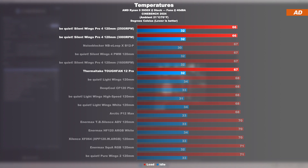Keep in mind, we are talking of the test at the same identical noise level. Nonetheless, there is no doubt that we are dealing with an extremely good overall result.